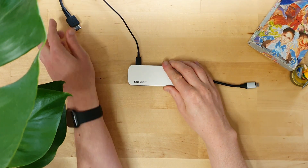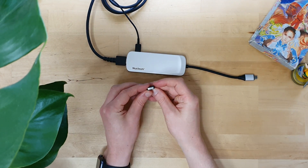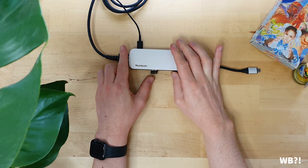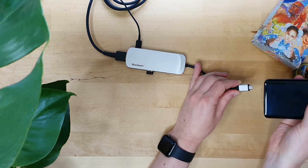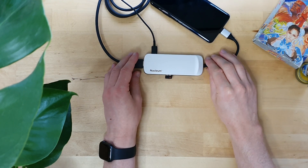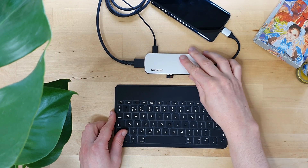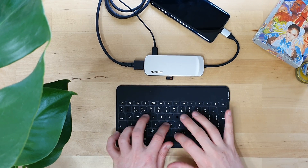My DeX setup is pretty much as follows: I've got a Kingston Nucleum USB-C hub as the main basis of it all. I've got power going in at the top left through USB-C, an HDMI going in on the left, and in front of that I've got the mouse adapter so I can use my Logitech MX Master. The OnePlus 7 Pro here is just to show where the Note 10 would go, and I'm also using the Logitech Keys-To-Go Bluetooth keyboard.